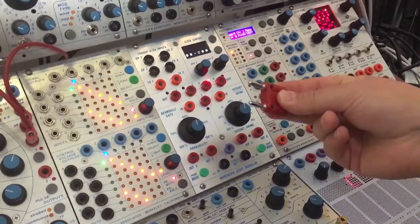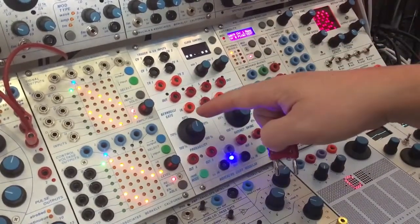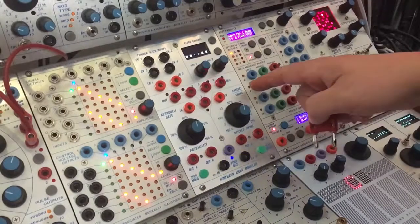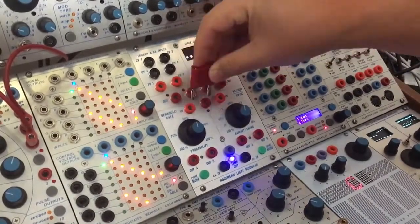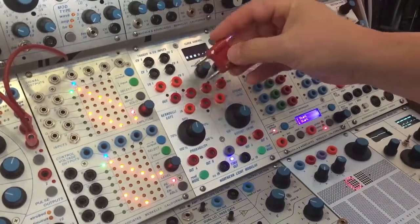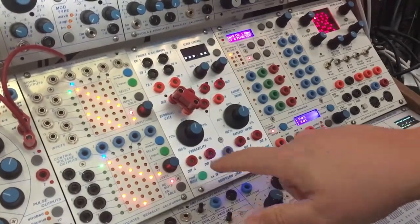With a shorting bar, we can send one of these triggers down into either the Bernoulli gate or the ratchet and swing generator. They will fit here or there, or like this. So right now I'll take the first trigger, and now the Bernoulli gate comes to life.